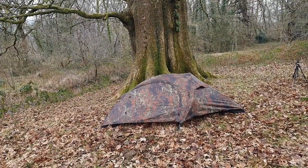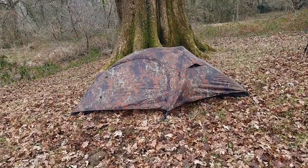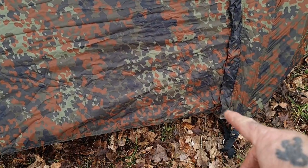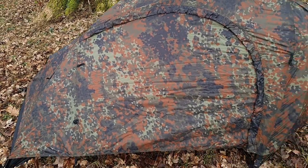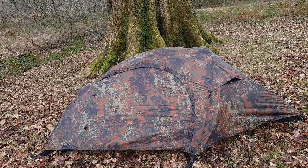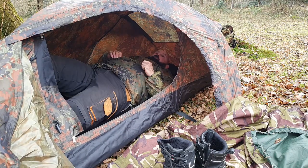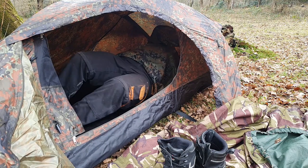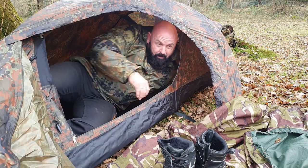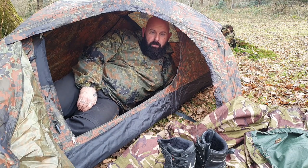So there you have it guys, the Miltec Recon 1. It's pretty low profile as you can see. There's a one-way entrance on the front there, just a zip over and around. Let's have a look inside - yeah, bags of room in there for me anyway. Definitely get me and the dog and the Bergen in there.